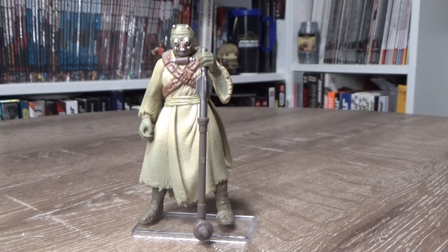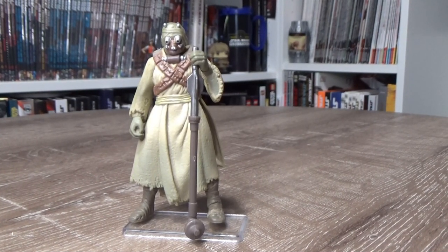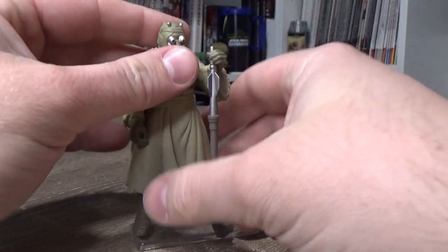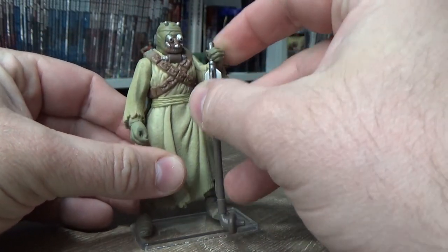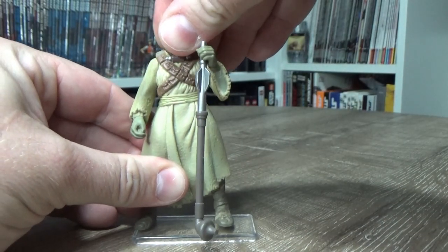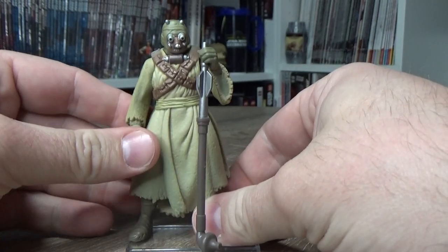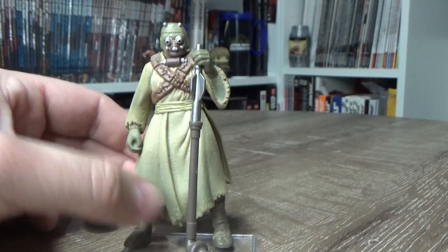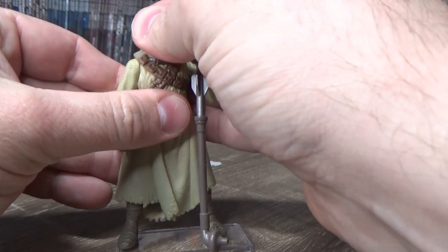Hey Star Wars fans, welcome back to another episode of Power of the Force Fridays. This week I thought I'd crack out the Tusken Raider, slash Sand People, slash Sand Person. This is one I never had as a kid. Recently, probably within the last year or two, I picked up a couple of these off a buddy of mine. I really like it, and considering I did my video on the new vintage collection Tusken Raider — and they're still down here on the table — I thought it was convenient to show how far they've come since the 90s.